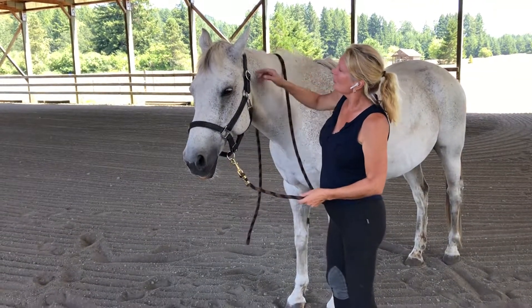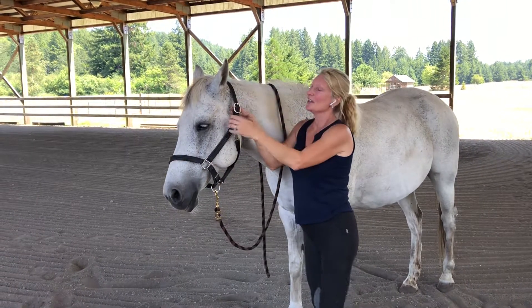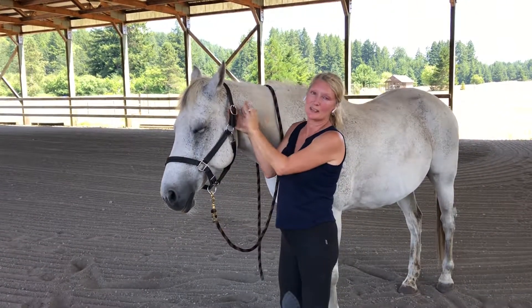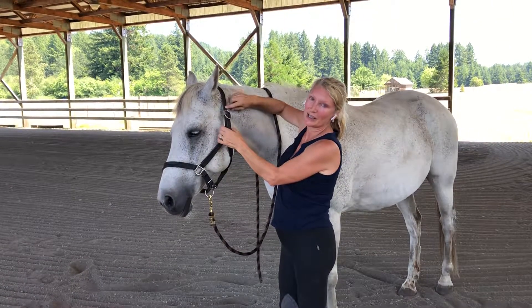This halter has extra holes above the hole that I'm using, so if he does stress and this breaks away I will have another hole to use until I can get back to the barn.